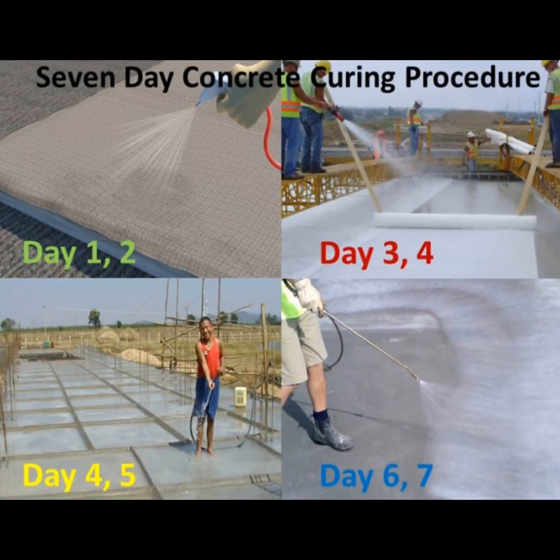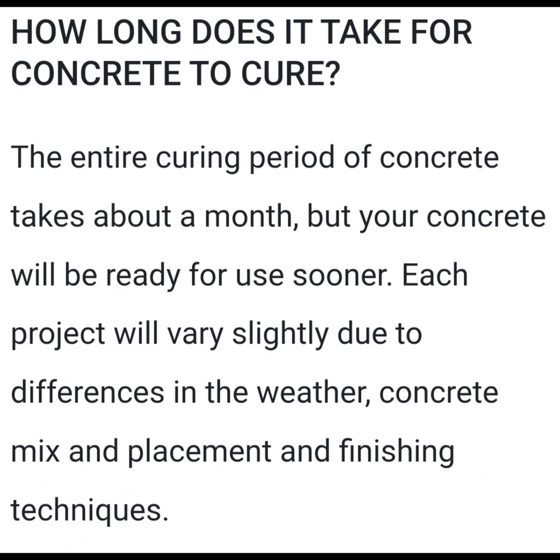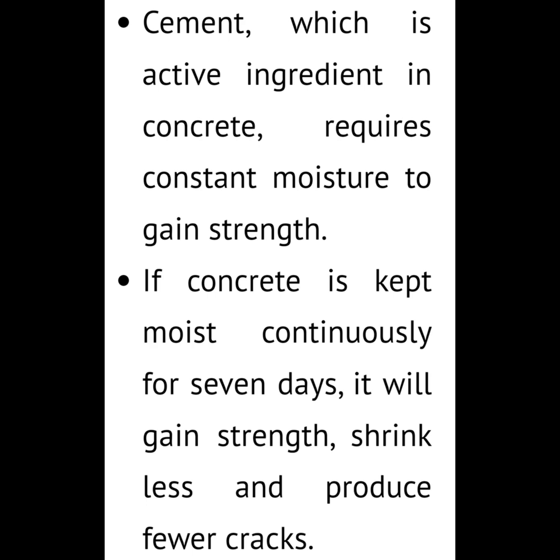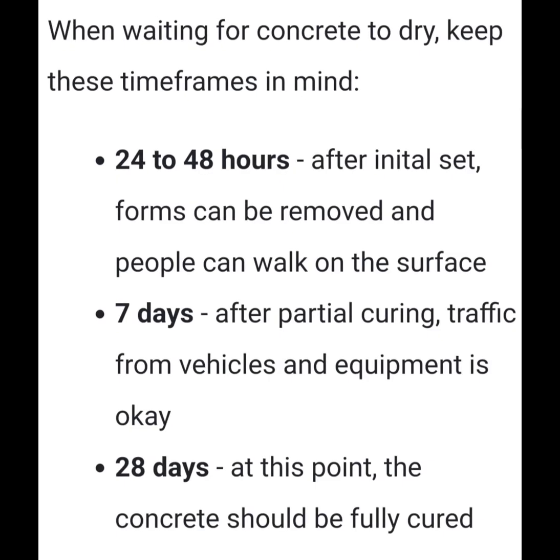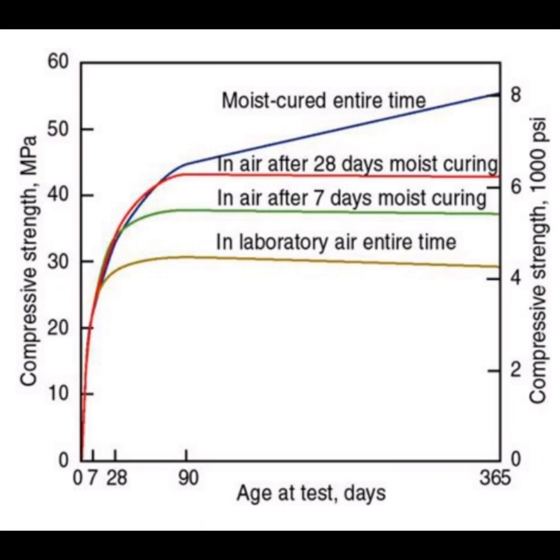Concrete continues to cure past seven days and reaches its potential around 30 days, depending on the pour. From my research, a large foundation takes longer to fully cure, while a smaller slab will cure more quickly.